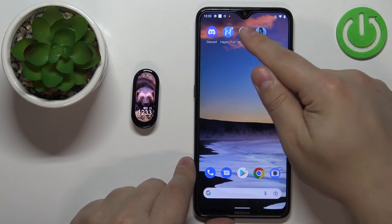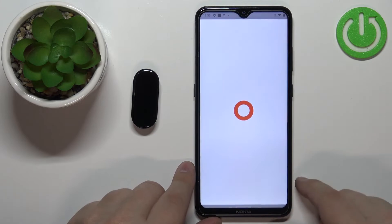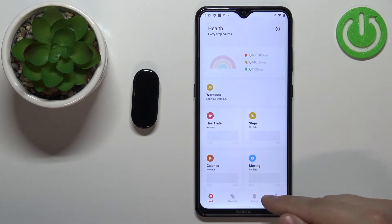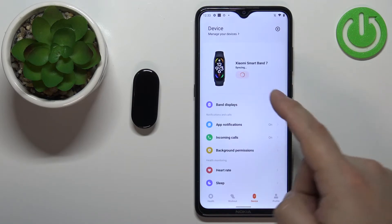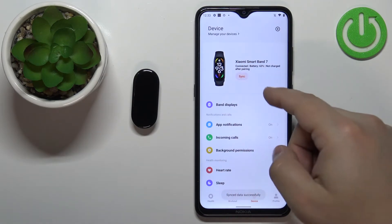On the phone, let's open the Mi Fitness application. Let me close it and open it again like this. Once you open the application, tap on the device icon right here. And you should see your Xiaomi Mi Band 7 on the list on the page right here.